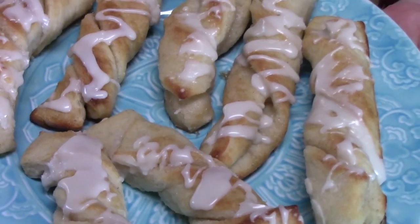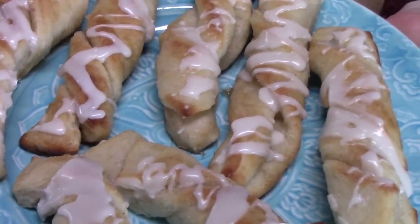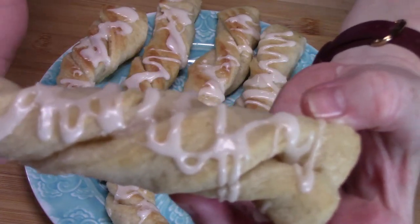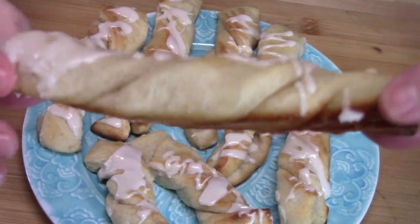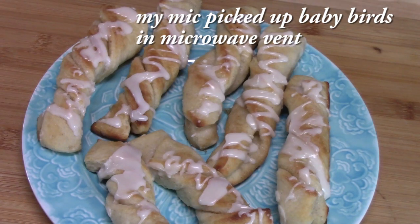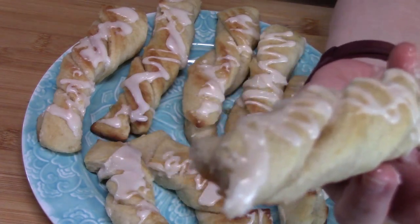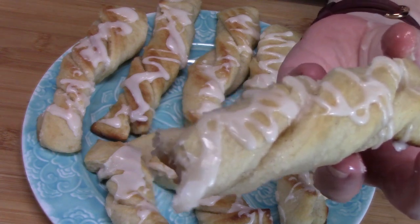Here we go — glazed cinnamon twists! How would you do yours a little extra? Probably some chocolate chips, some orange glaze, some nuts — let me know down in the comments. Look at that — you can see the twist with the cinnamon and sugar on the inside with the butter, and on the outside it's nice and golden on the bottom with the glaze. Let's take a bite. So delicious! I could eat a few of these right now — grab a cup of coffee and have a few of these.